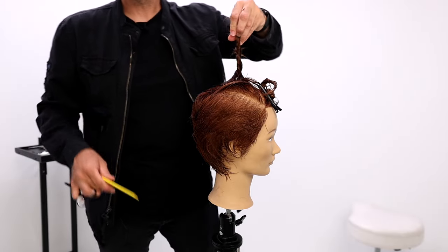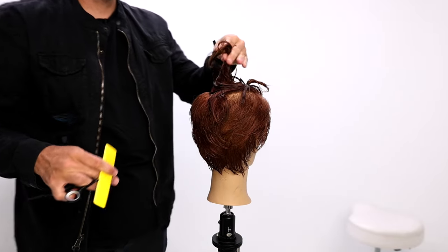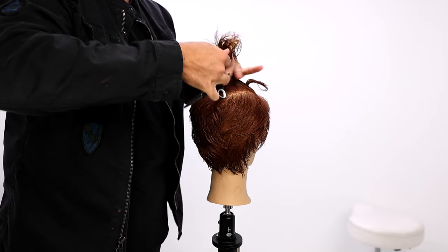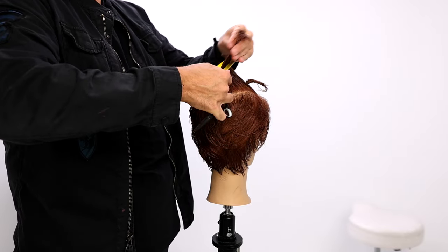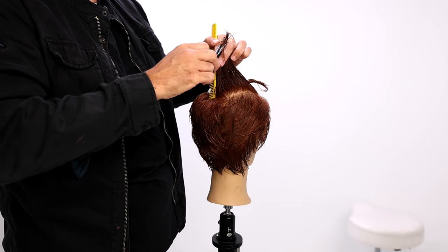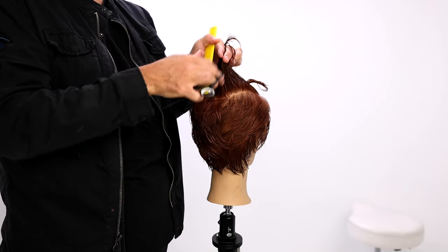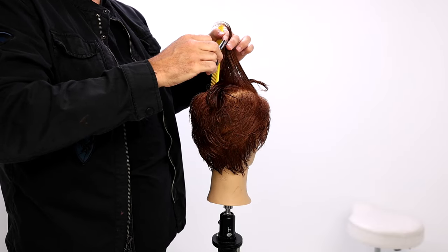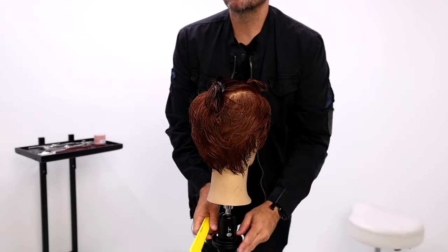Taking out the opposite triangle and doing the same thing — comb it up in the air, bring this one into it so they all get cut, using the previous section as a guide. Short to long. Obviously I have to re-comb — I went past my second knuckle, the hair is smashed into this section, but I'm just removing a little bit of that length. Then I re-comb and get it between that first and second knuckle.